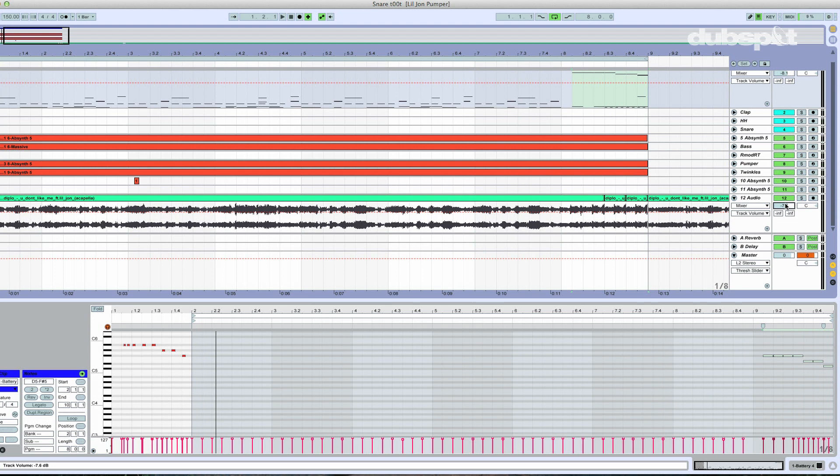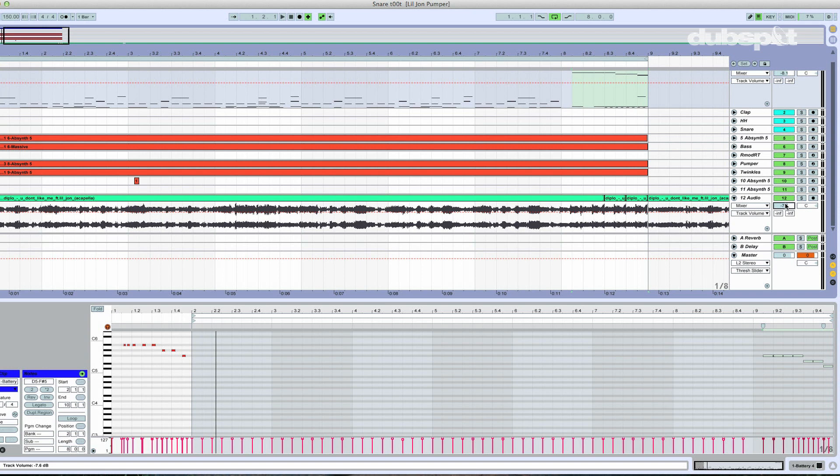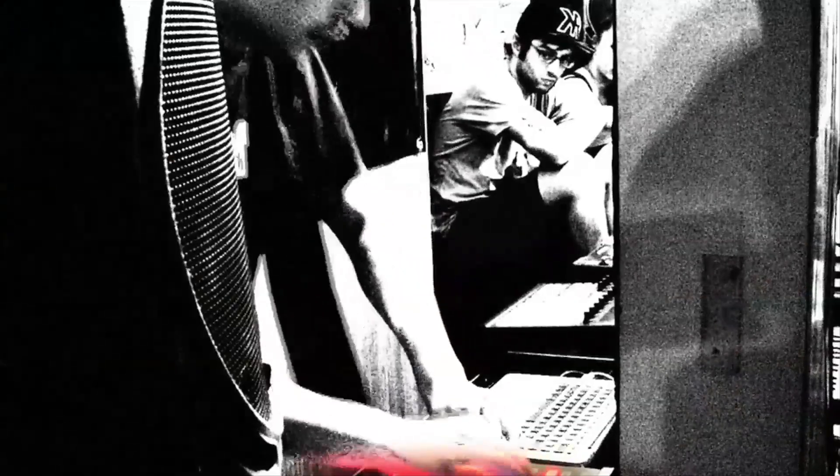And there you have it — creating a pitched snare drum sound in Battery. You can also do this with a kick drum; it works out really well. It's very, very simple to do, and it's a lot of fun with toms. Lots of possibilities here. Once again, this is Evan Sutton, also known as Astrolith. Catch me online at astrolith.net or here on the DubSpot YouTube page. I'm the senior sound design instructor and course designer here at DubSpot in New York City and online. I'll catch you next time.